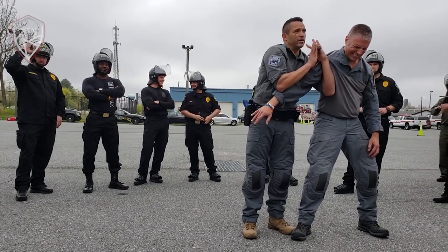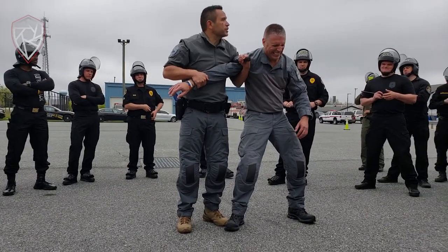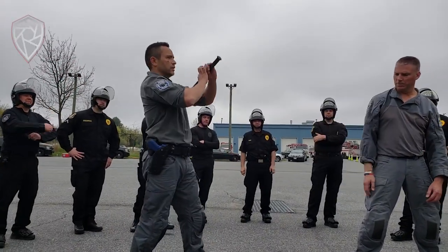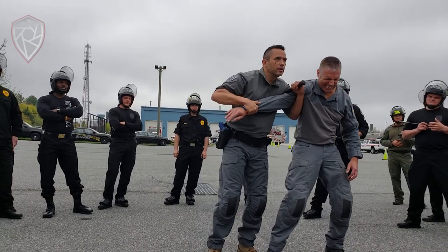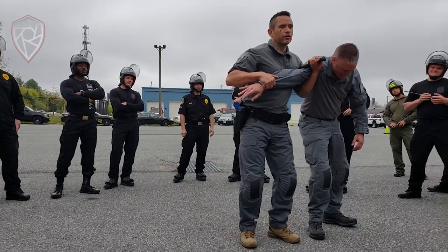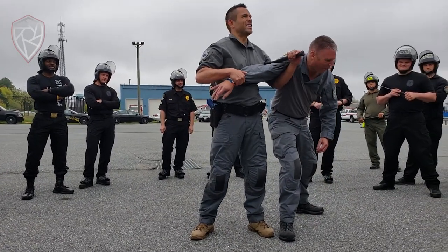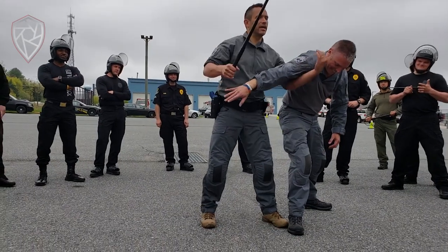Now it's that much tighter. Some people... if I just close the triangle — remember, this is the triangle. Triangle's big and loose, close it, and then start cranking down. All I'm doing is killing my wrist at that point. Kill the wrist. And then leverage also.